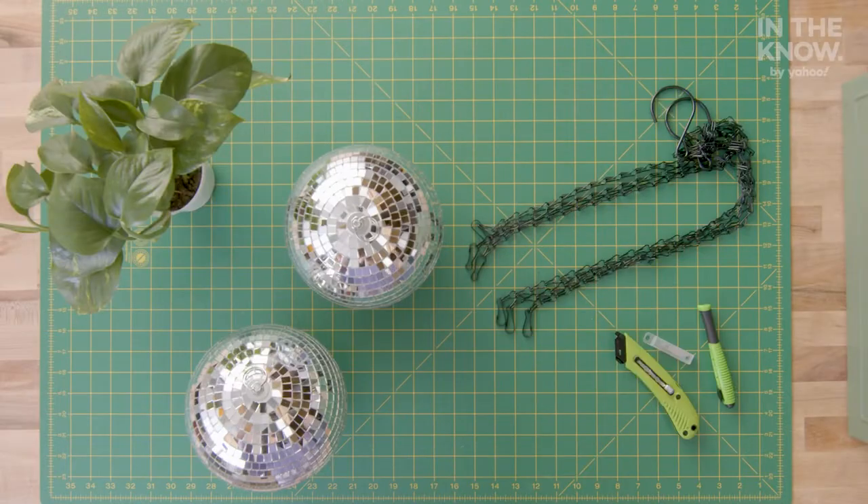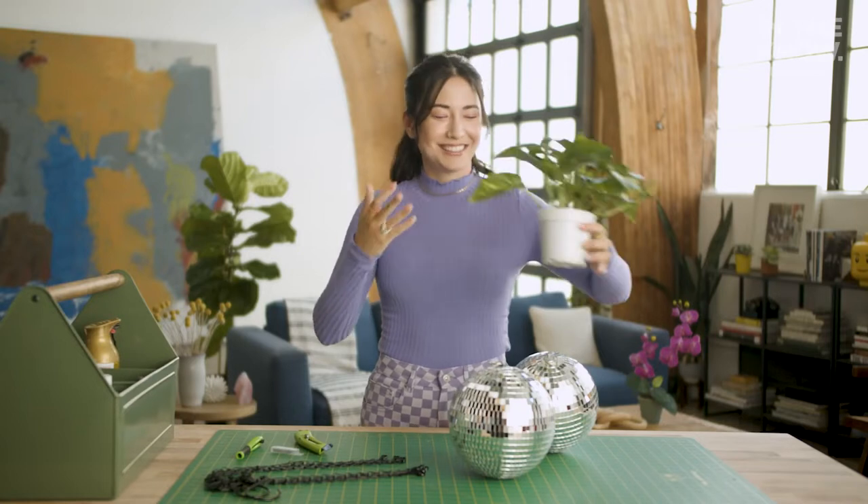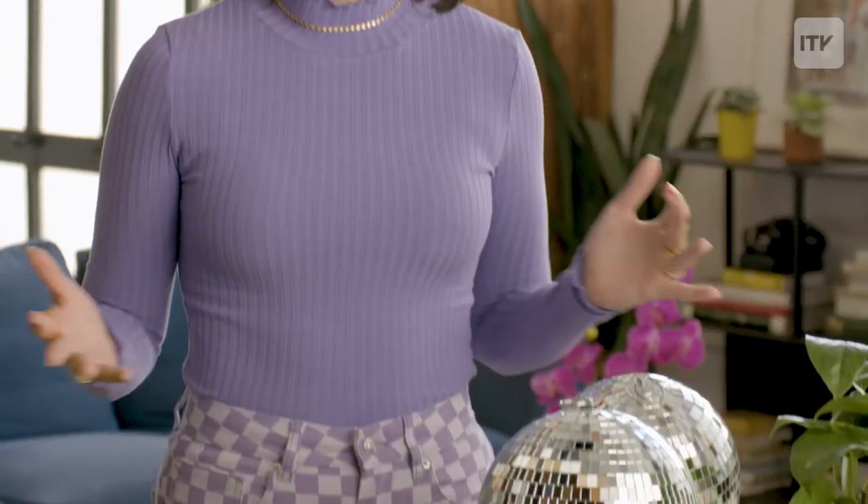Here we have the DIY hanging disco ball planters. It's a really simple project that only requires four materials. First you're gonna need the plant — this one is a green pothos. Then you need hanging hardware; you can pick whatever you want, macrame or metal. And then your cutting materials: I have a box cutter and an X-Acto knife. And then obviously you're gonna need a disco ball — I have two just as a backup, but you can pick whatever size you want.